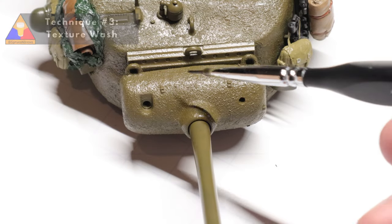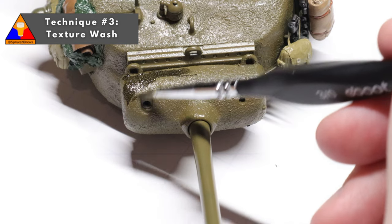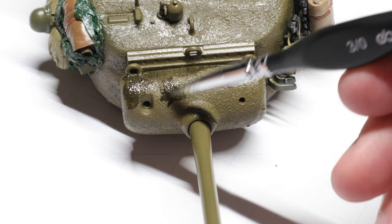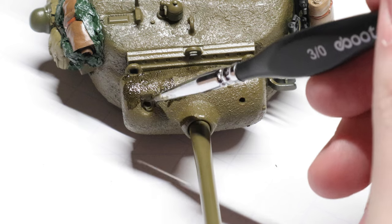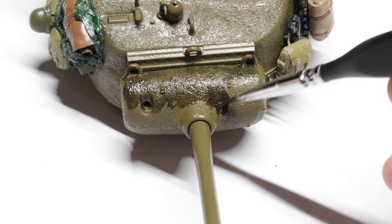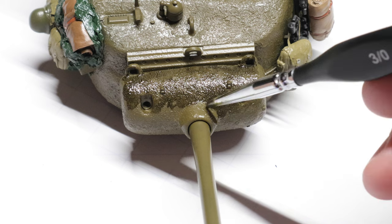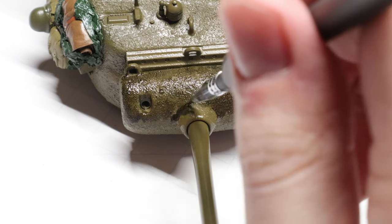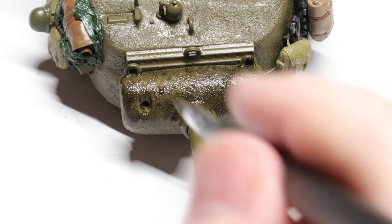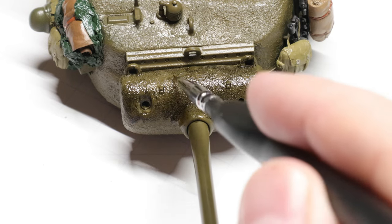Moving on to our third wash technique — this one is kind of my own creation. I call it a texture wash. It's kind of like a filter, which we'll cover in a video on another day. This wash is great for elements of a model that have a lot of texture, like the mantlet on this turret. This is cast steel rather than flat rolled steel, so it's got a lot of bumps and texture that would collect dirt and grime. To really make this pop, we're going to brush a whole bunch of dark wash all over the cast texture.